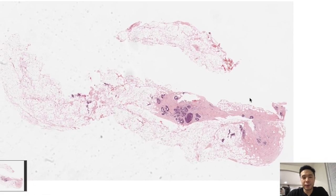Hello, hope y'all are doing well. Today we're going to talk about usual ductal hyperplasia of the breast. Thank you to PathPresenter for this slide.